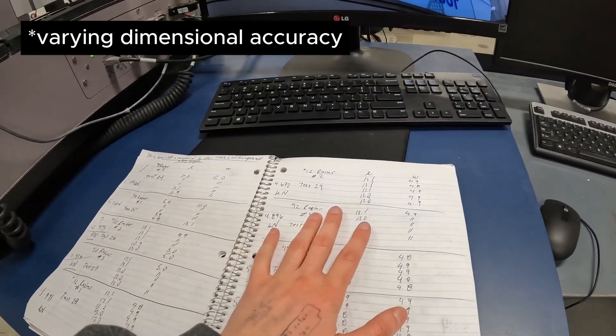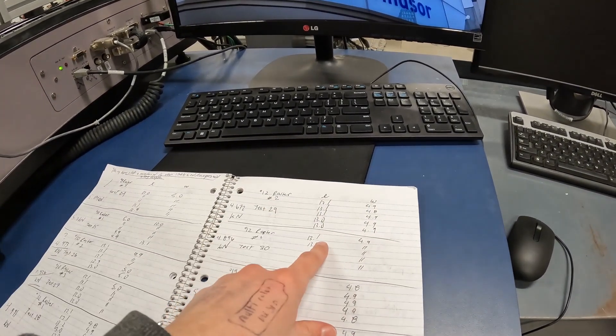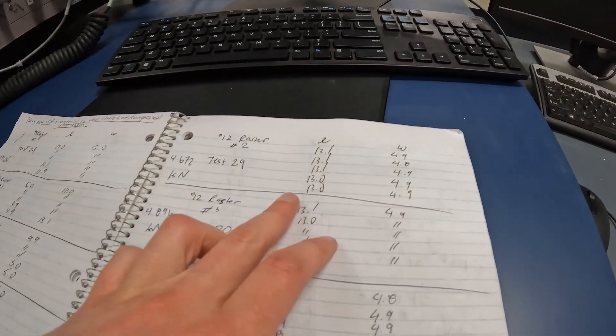For each sample, because of the variability of 3D printing, I wanted to take an average cross-sectional area. So I took five measurements of length and width throughout the gauge length region of each sample.